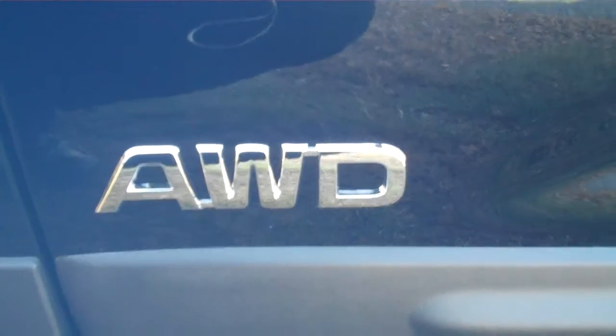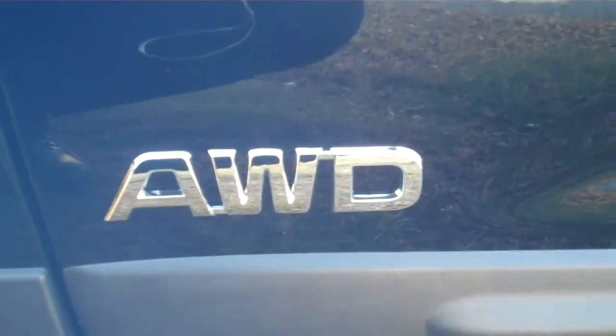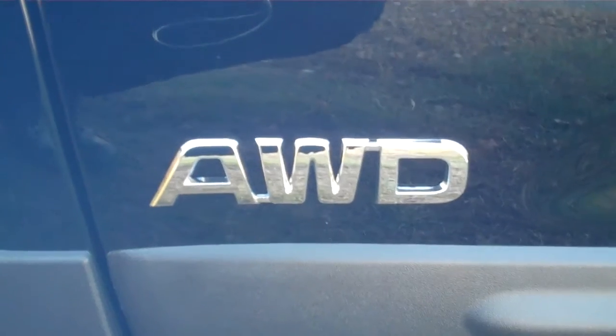This is an all-wheel drive with a locking differential, which means that one front tire and one back tire are spinning. When you lock the differential, both back tires will spin and one front tire will spin. And if it's slipping, all four tires will engage.